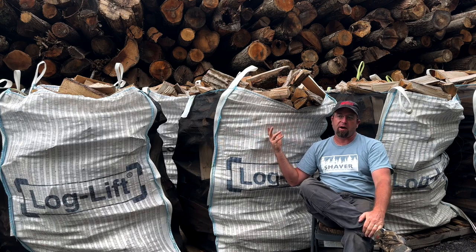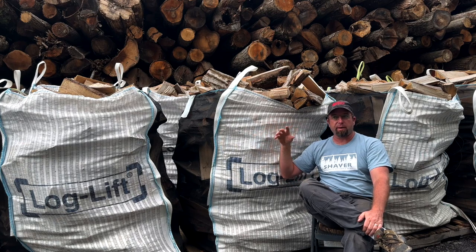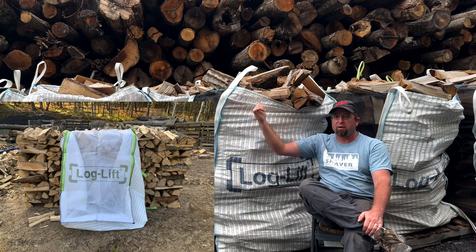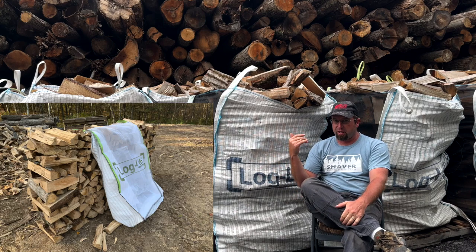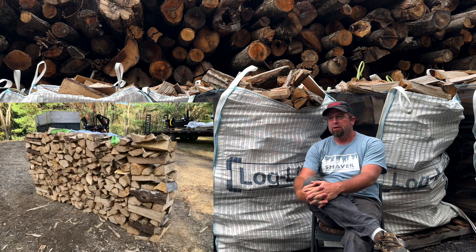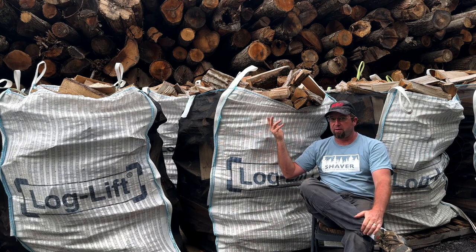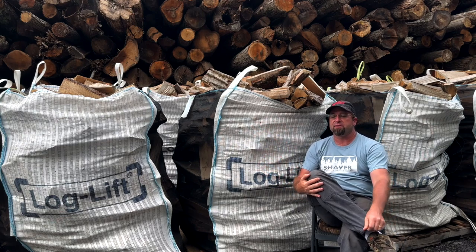The bags gave us a way to measure out a quantifiable number of cords being delivered. There are videos on the channel where we take one of these bags, flip it upside down, and verify that this amount of firewood is a third of a cord. I hate handling firewood, so I do it as minimally as possible — I'd rather just load this right off the conveyor and not touch it.